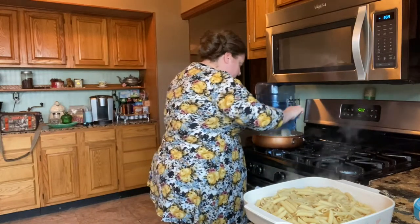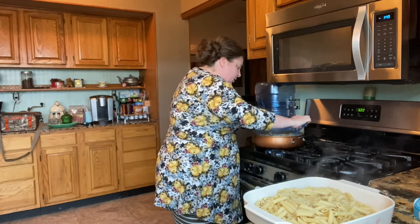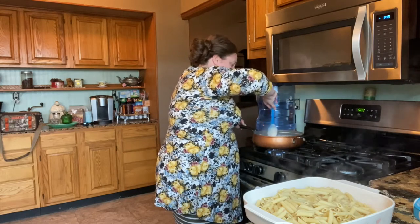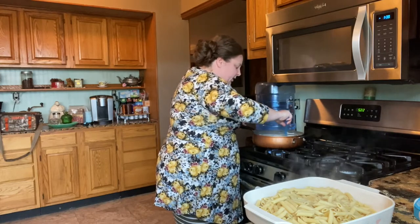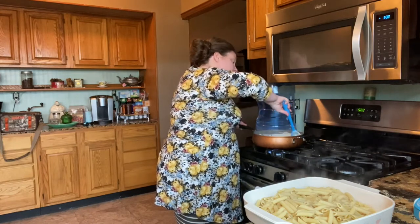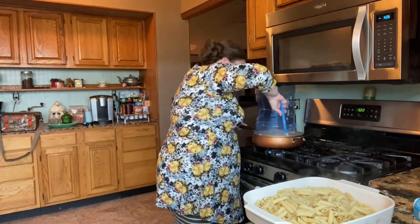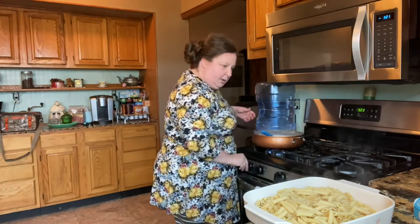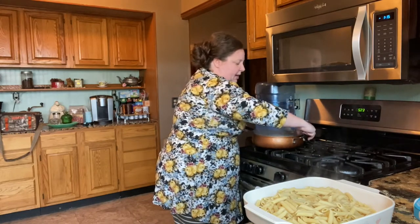Our sauce is looking really well — I believe the cream cheese is almost melted. When it gets good and melted, we'll pour it in the casserole dish as well. You want to stir it every once in a while because it is a sauce and you don't want it to stick. I'm using a nonstick skillet because of that reason — I would not want to use my cast iron for this. I think that's probably good enough, so I'm going to pour my sauce in now.